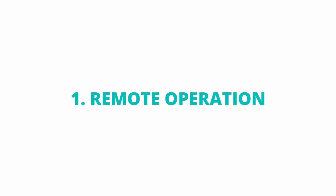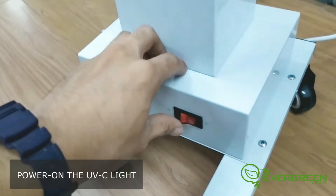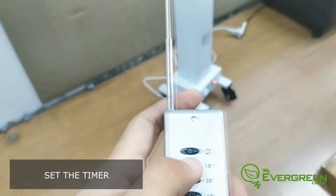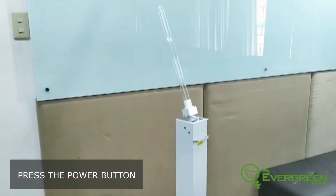How to operate using remote: Power on the UV light, choose the designated timer, then press the power button on the remote.